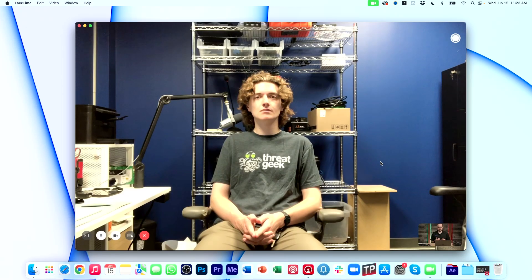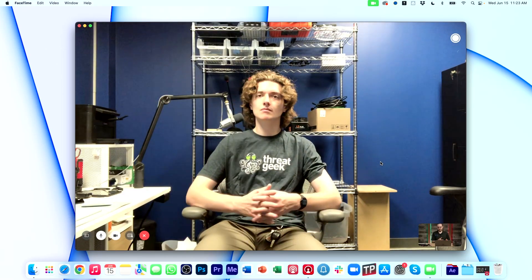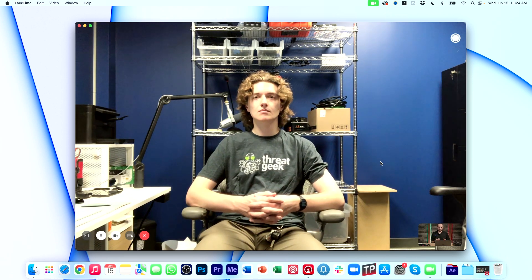Now you may notice in this frame we have a couple of things we're going to need to crop out. We've got a screenshot button in the very top right corner, a preview of my return feed back to him in the bottom right, and some menu options to hang up the call, mute the microphone, and the camera in the bottom left. I'll start by full screening his shot, and then we need to go into our ATEM software control to bring him in as a full feed and crop everything out.